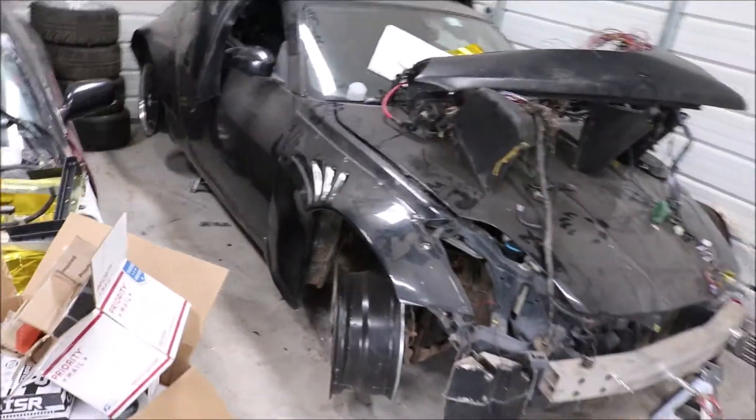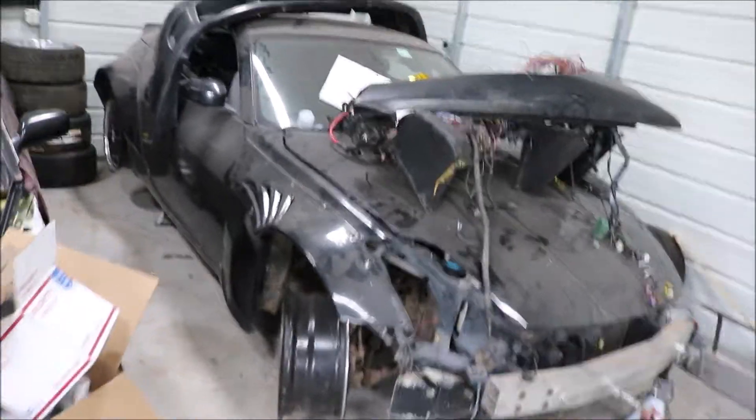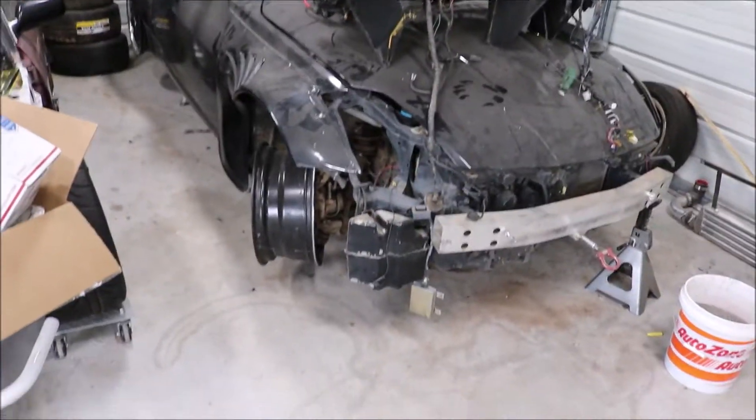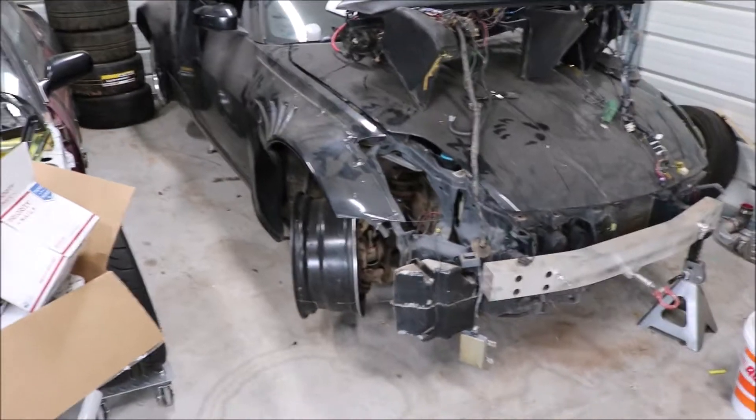Then we got the Z, looking lonely. If you guys would subscribe, it would help us out with our ad revenue — we need to get to 1,000 subscribers to earn ad revenue. We used to earn ad revenue but they knocked us down, so if you guys want to subscribe and see the 350Z in its whole glory getting rebuilt from the ground up, that's what I want to do.